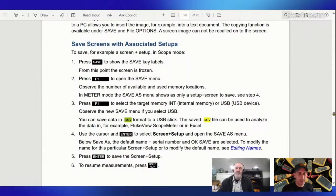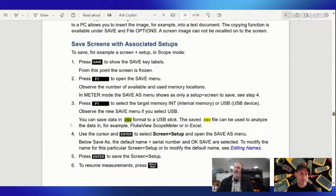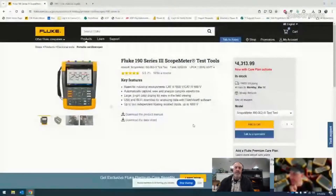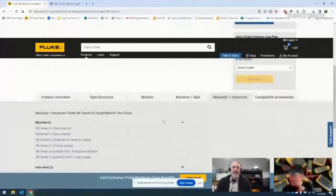One of the features is getting data to a CSV format. Here in the manual it shows you can save data as a CSV format on the USB stick, and then look at it in FlukeView or Excel. I'm going to share my screen — if you don't know where to get a user manual, you can go to fluke.com, click your country, navigate to the 190 Series 3 page, and go down to the Users and Manuals tab. That's where you can download the manual and access those resources.